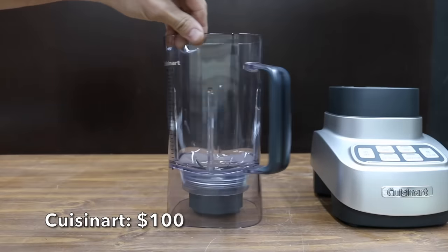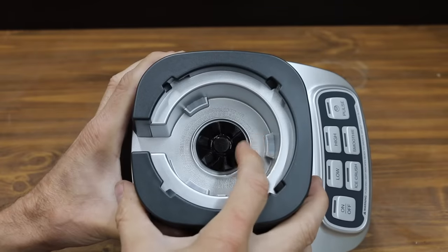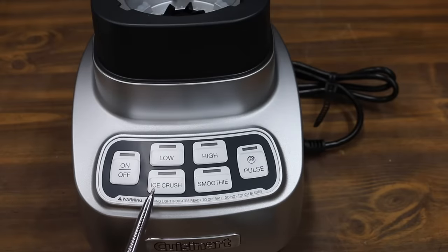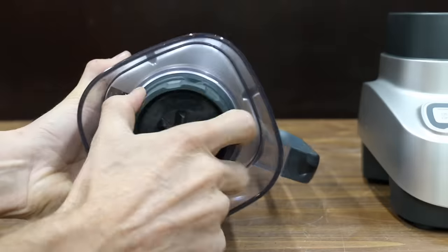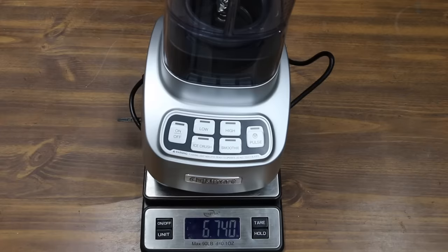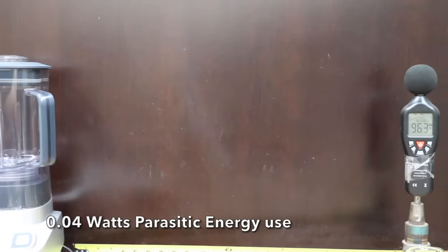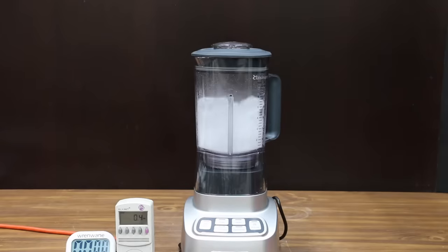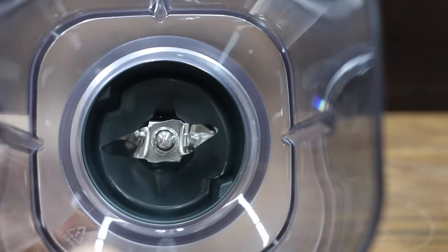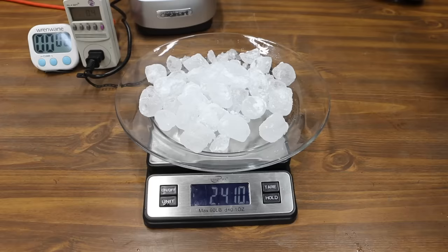At a price of $100 is the Cuisinart brand. It includes a 56-ounce BPA-free Triton plastic jar, a 1-horsepower heavy-duty motor, and claims to use smart power with sophisticated electronics to mince herbs, whip smoothies, and chop ice. It features an easy-to-clean removable base. The Cuisinart is made in China and weighs 6.74 pounds, making 24,300 RPM at 600 watts and 96.3 decibels. It has a programmed ice crush function, but the blades are housed in a narrow space beneath a much larger diameter container above. The Cuisinart did a great job for about one second, finishing at 2.41 pounds — second to last position.